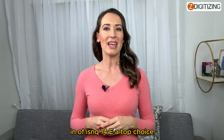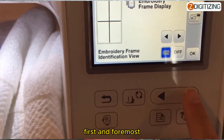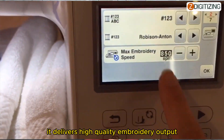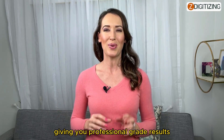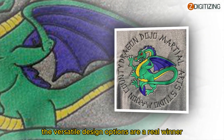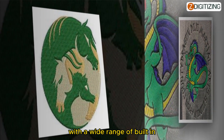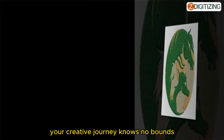Now let's talk about the pros that make the Brother Innov-is NQ1400E a top choice. It delivers high-quality embroidery output — precision and thread control are unmatched, giving you professional-grade results. The versatile design options are a real winner too, with a wide range of built-in designs and customization features ensuring your creative journey knows no bounds.